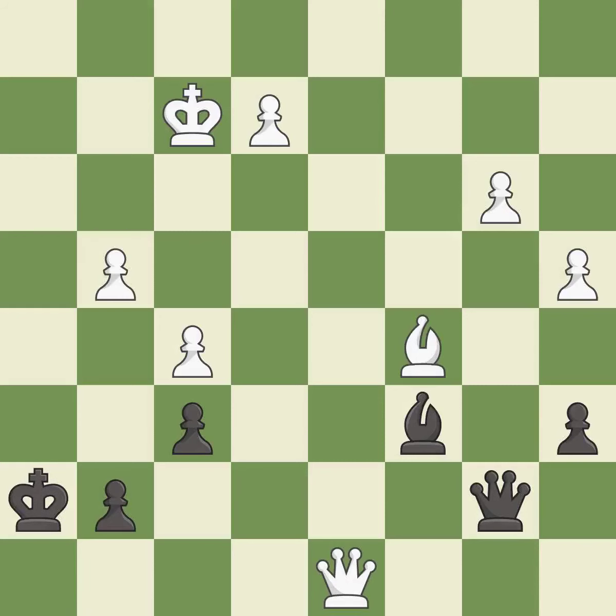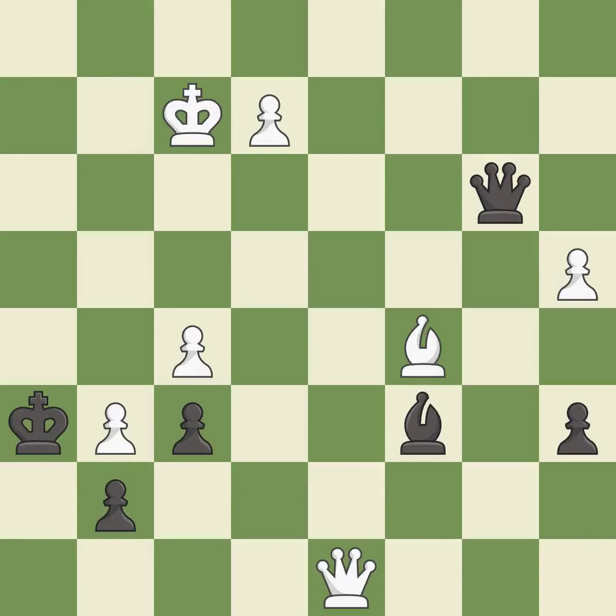This steps away from the checking queen. This overlooks an opportunity to block an attack on a vulnerable pawn — it is an inaccuracy. This is the only good move — it is a great move. One of the best moves — it is excellent. This evades the check from the pawn — it is forced.